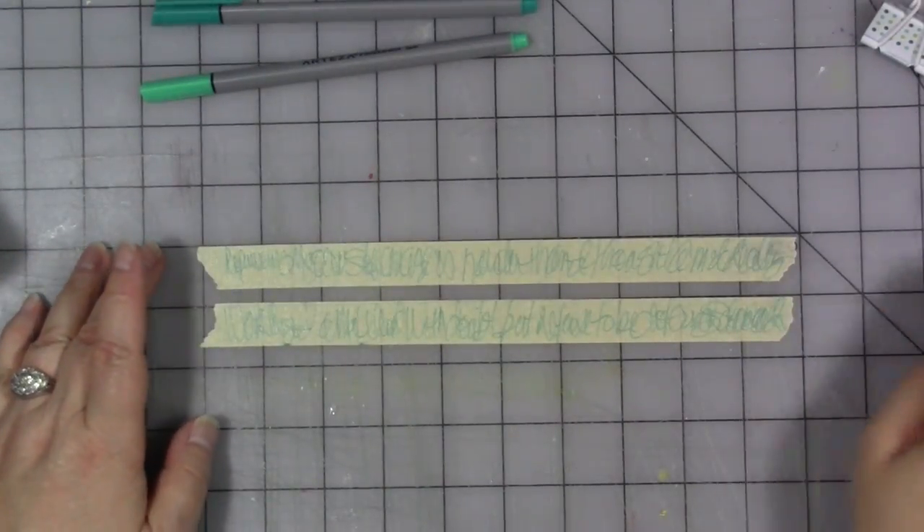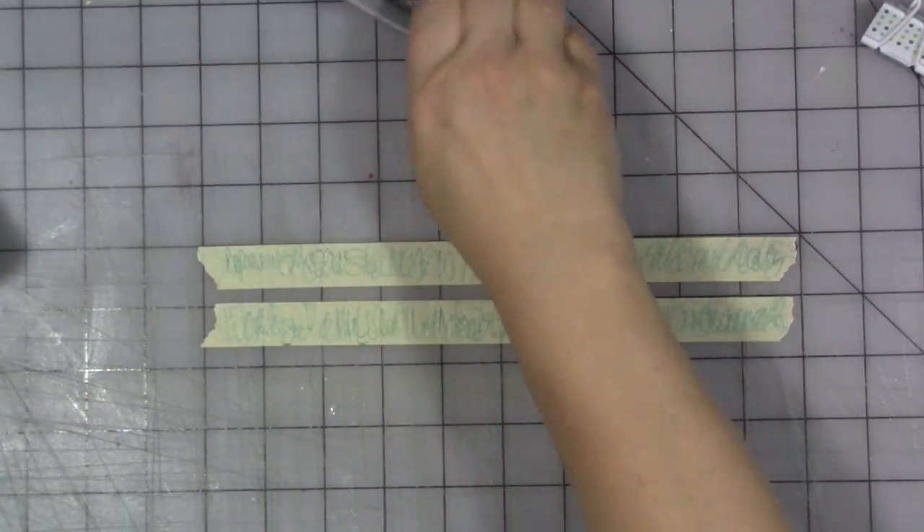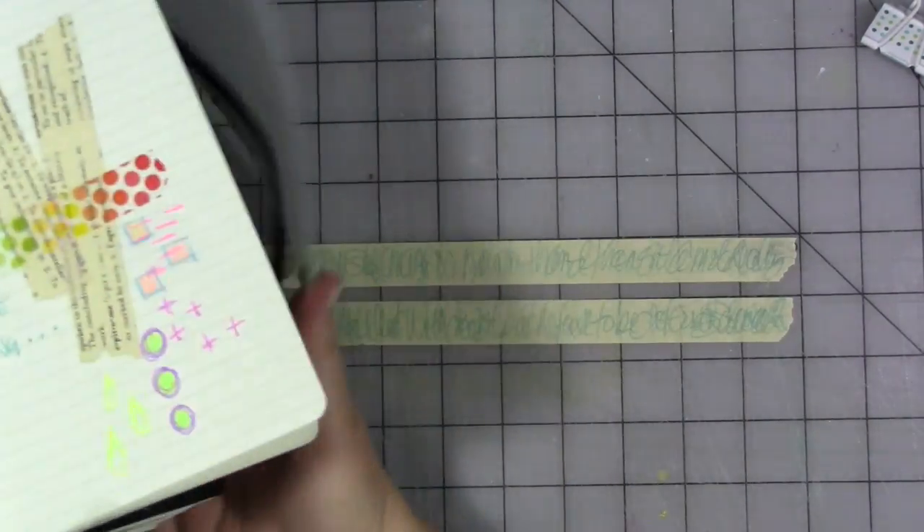One thing about doing the journaling on the tape with those pens — I don't remember if these are water-soluble or not, so I guess we're going to find out.